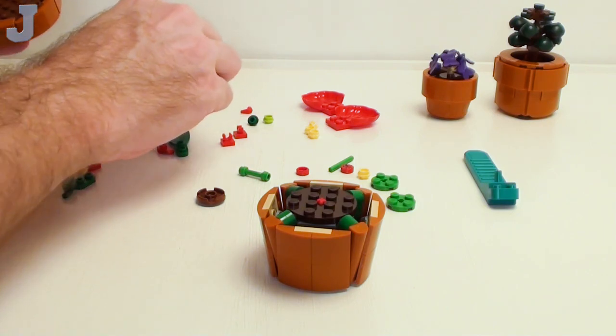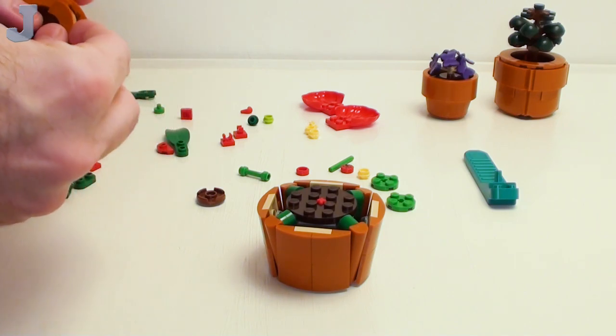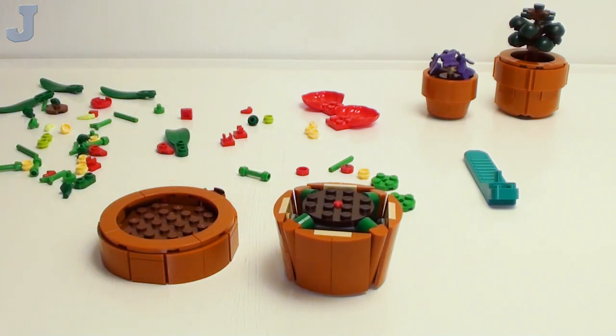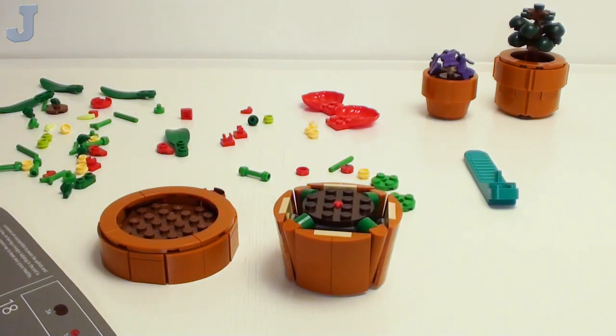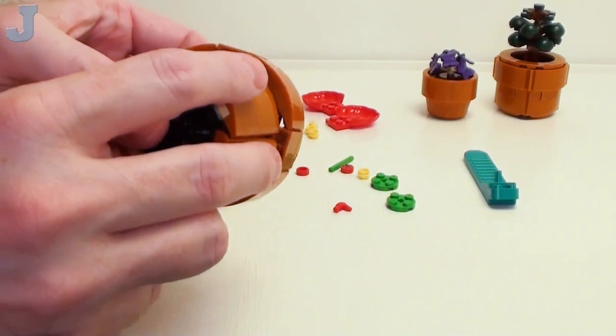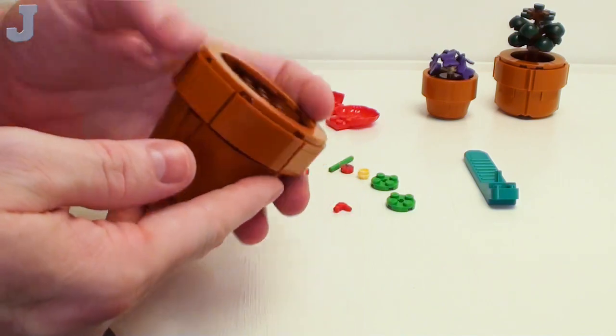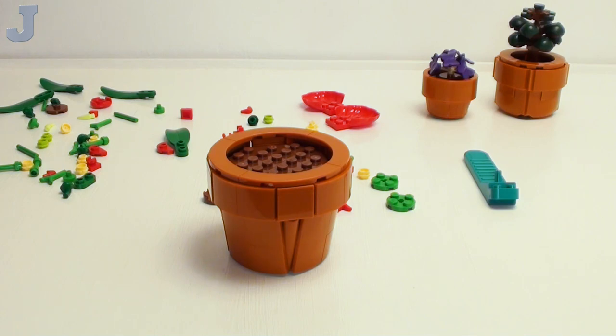I haven't even brushed my teeth before bed yet, so I'll probably do that once we get done with bag two. It's got some weight to it. The text reads: "Lace leaves are susceptible to pests like aphids and spider mites. Having a hungry ladybug in the pot is a good way to keep your plant healthy."